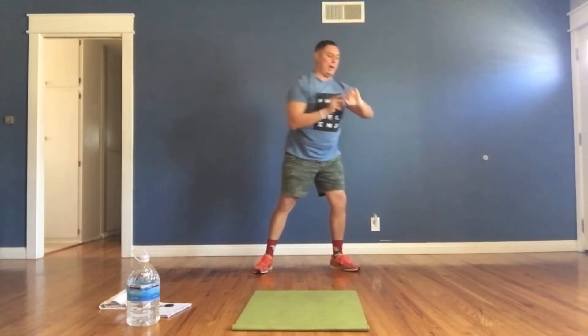Let's get down — Russian twists, starting in 3, 2, 1, and go! Tap everything you've got — 3, 4, 5, 6, 7, 8, 9, 10. How many can you do? Fifteen... twenty!